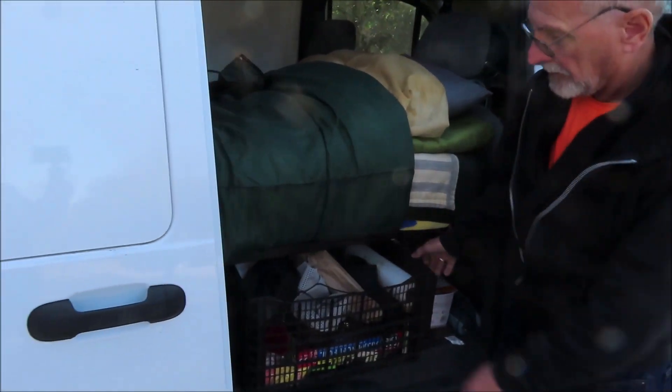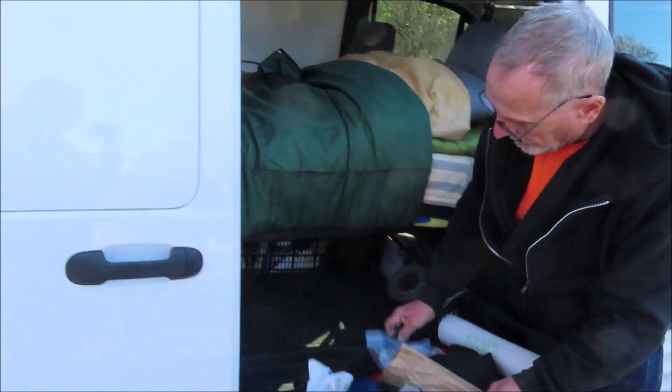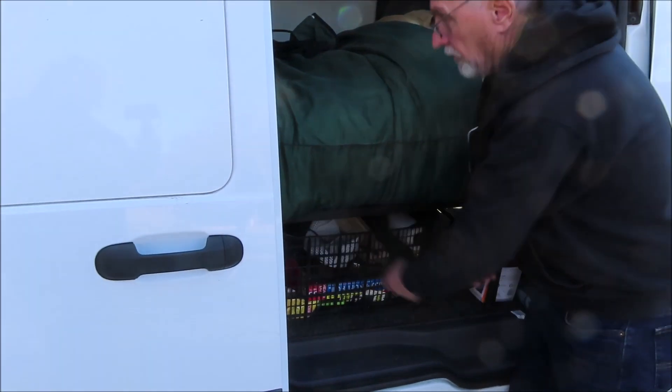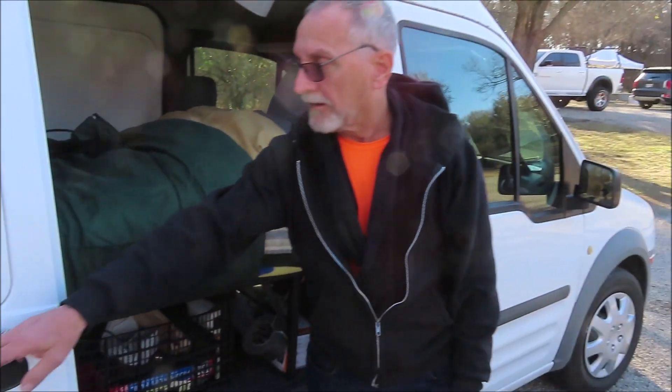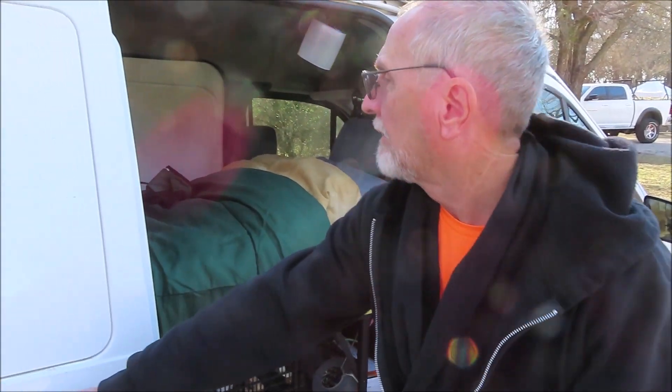I have these longer crates — two of them — so you can reach one from this side and one from the other side. I put all the kitchen stuff in those up in front of the bed.